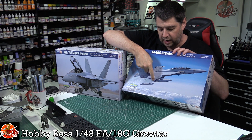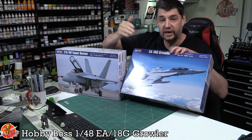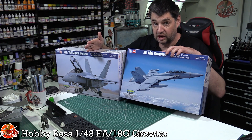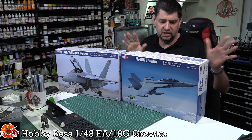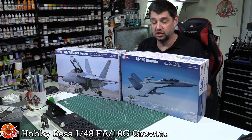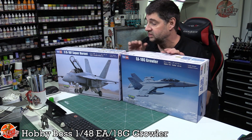The other difference is the little dogtooth or sawtooth between the main wing and the outer part of the wing. It's a straight edge on the Foxtrot and Echo models, but the Growler has a blended effect. There are other differences that Hornet enthusiasts will know about, but to a layman looking from a distance, that's the easiest way to tell the difference.